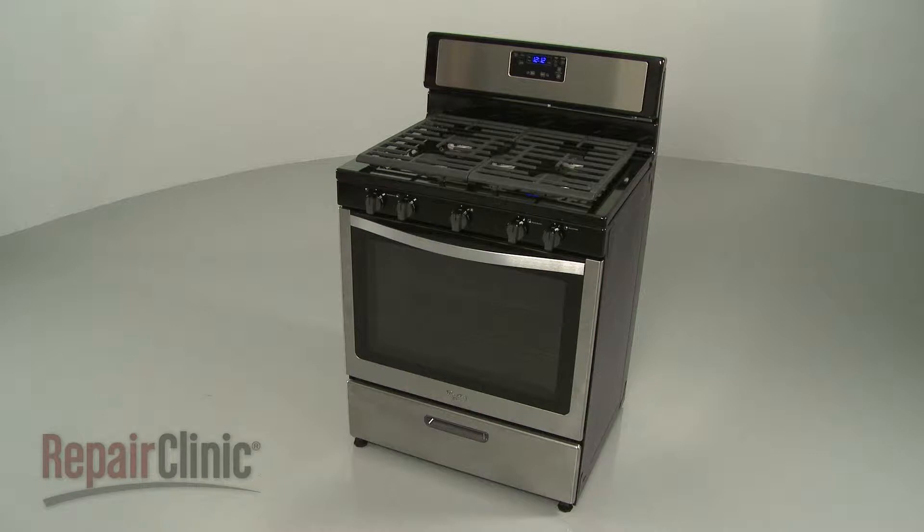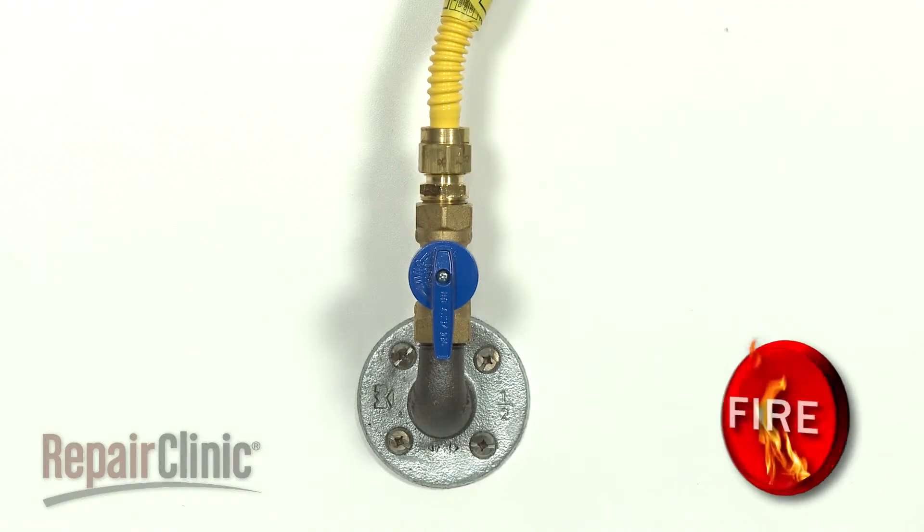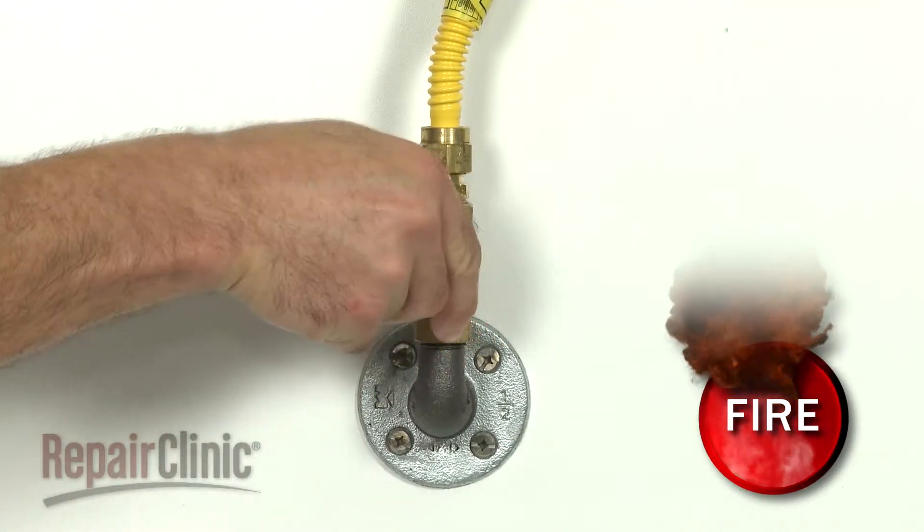Before you replace the right rear burner orifice in your range, unplug the power cord and shut off the gas supply.